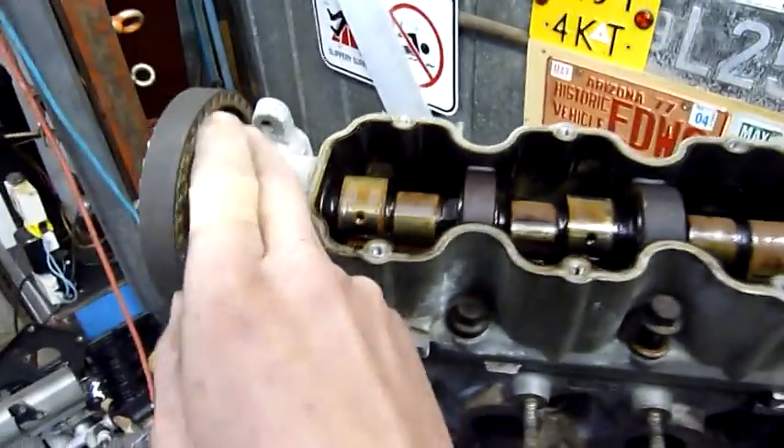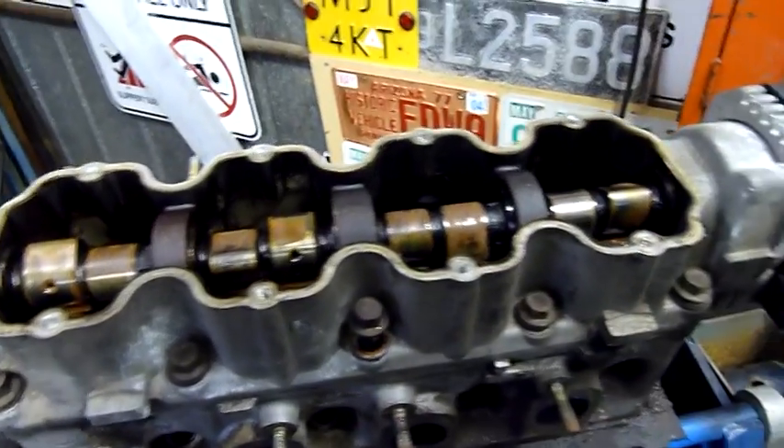That's supposed to be a fuel pump mounting for the old carburetted versions. It's not a camshaft position sensor like I first thought - it's actually the fuel pump drive for a mechanical diaphragm type fuel pump.